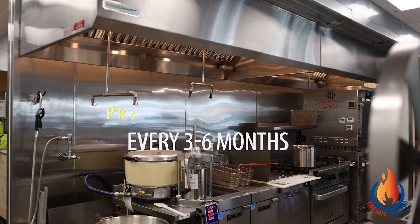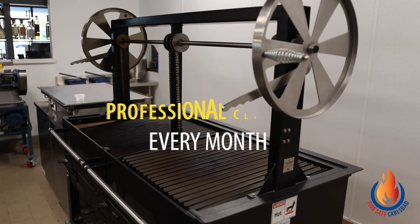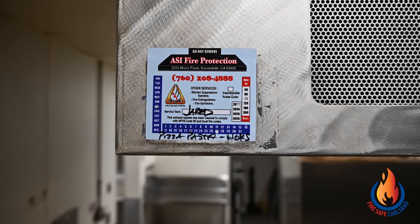To maintain the efficiency of the hood exhaust system, this system should be cleaned and inspected by a licensed professional identified by the state of California. You can check your service intervals by looking at the stickers affixed to the outside of your hood. There should be a date of when it was last cleaned and the date of when it was last tested.